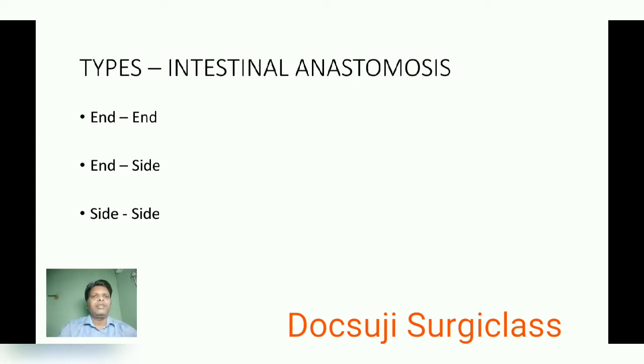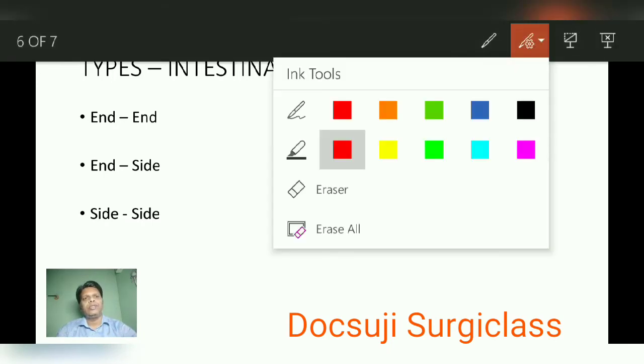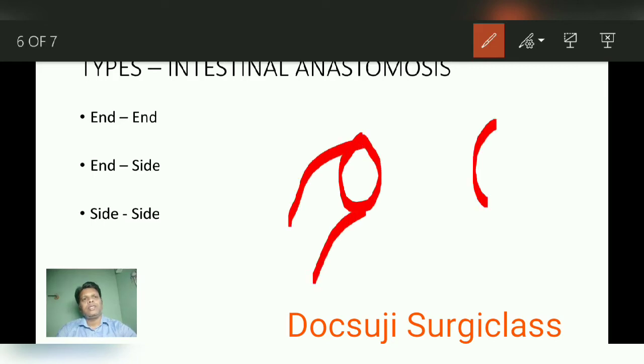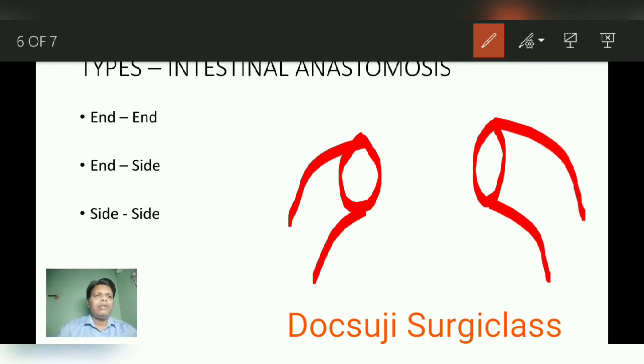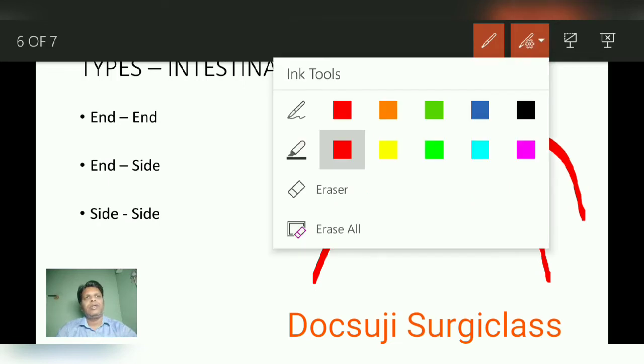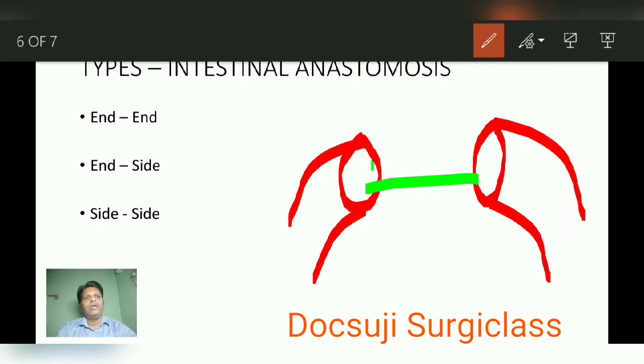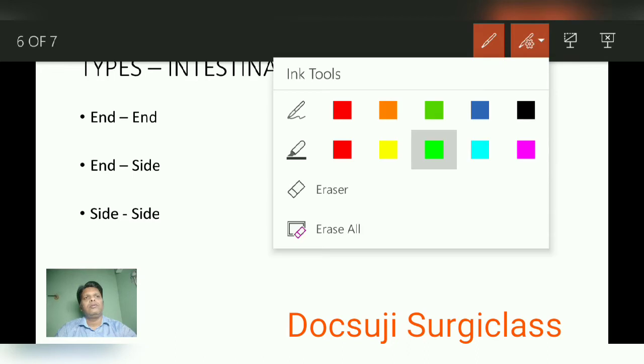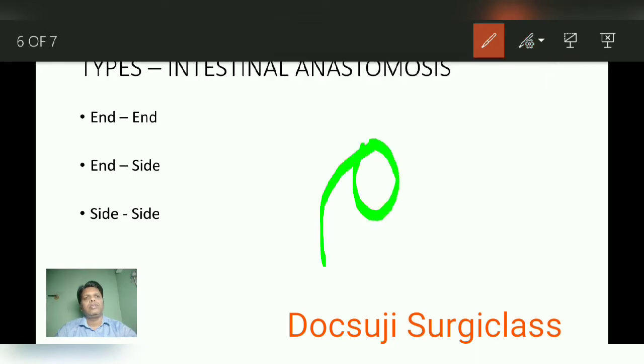Next, types of intestinal anastomosis. There are some types — I will show some pictures. Suppose these are the two cut ends. Number one type is end-to-end anastomosis, which is taking these two ends together and anastomosing them end to end. Another one is end-to-side anastomosis.